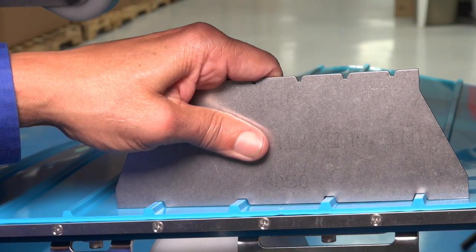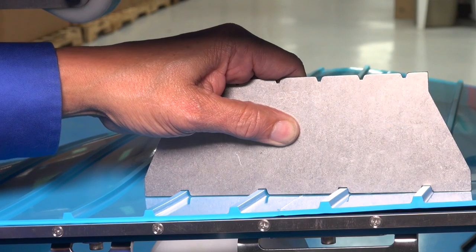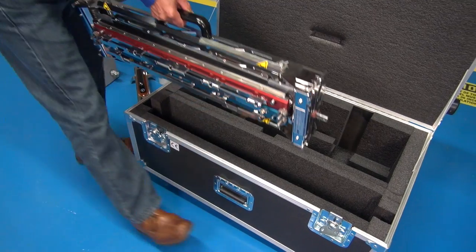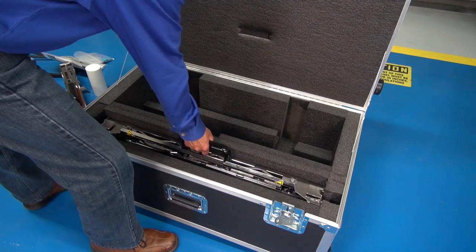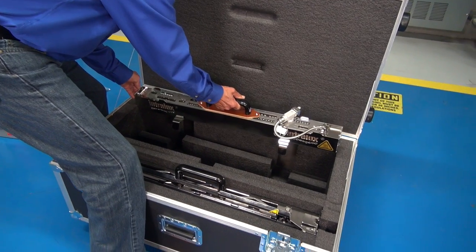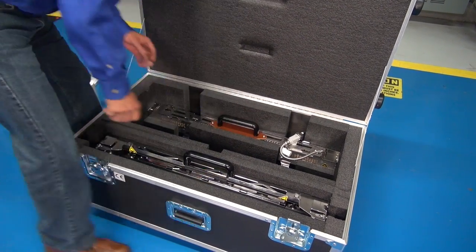Use the belt pitch gauge to ensure correct belt pitch before placing the spliced belt into production. If the splice is not acceptable, you must cut out the splice and repeat the process. When packing up, secure the top clamps on the clamping fixture. Be sure that the heat wand is cool and the wand cord is disconnected before returning them to the storage case. Be sure to remember the manual and the accessories.